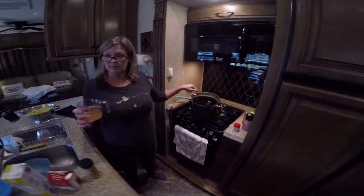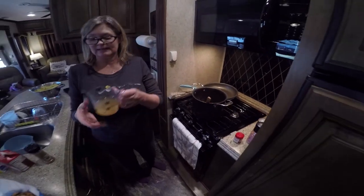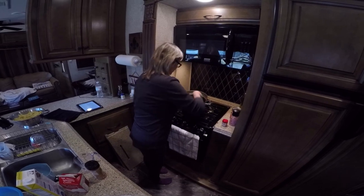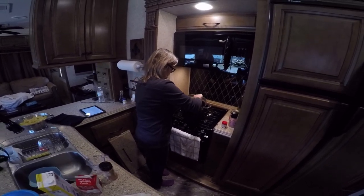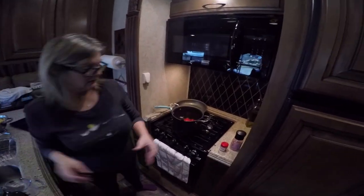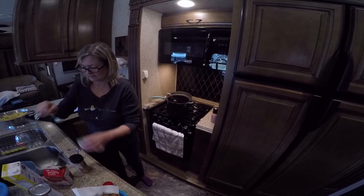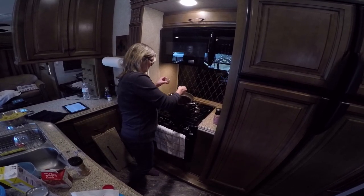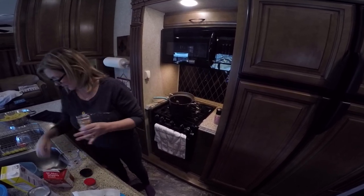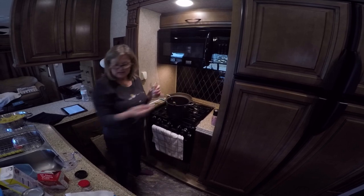I've already sautéed my andouille sausage with the onions and bell peppers. I need to correct myself — it's a tablespoon of minced garlic, not a teaspoon. I cooked that for about 30 seconds, then I'm adding my half cup of chicken stock, stirring it up, and now adding the can of diced tomatoes and a teaspoon of thyme.